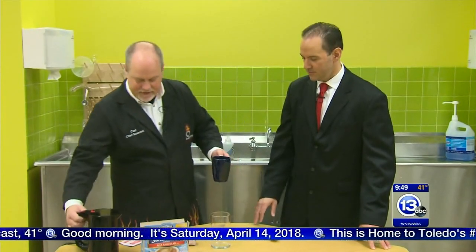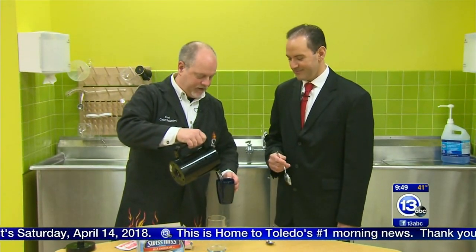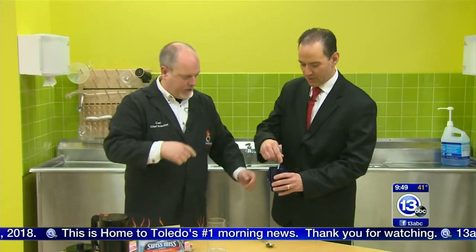I'm going to give you some hot chocolate. Give you a little — grab a spoon there. I want you to mix this up really nicely. Don't worry about making a mess. Stir it up really quick, get it going.